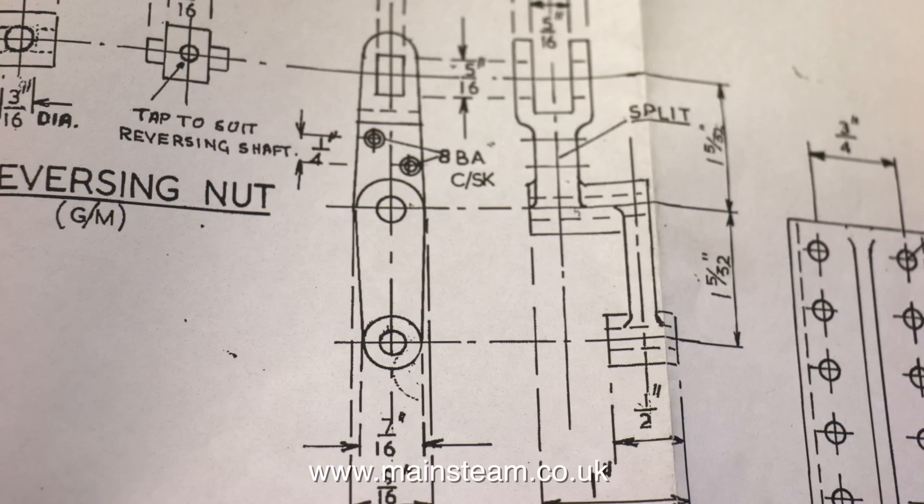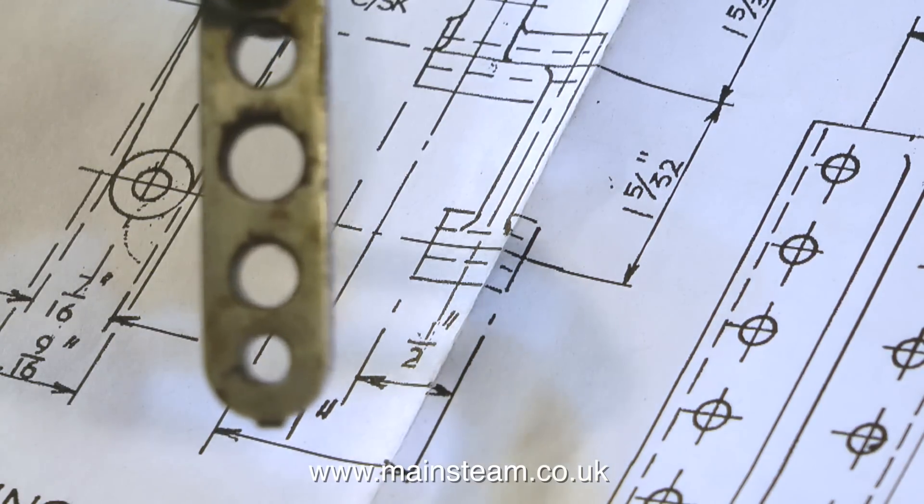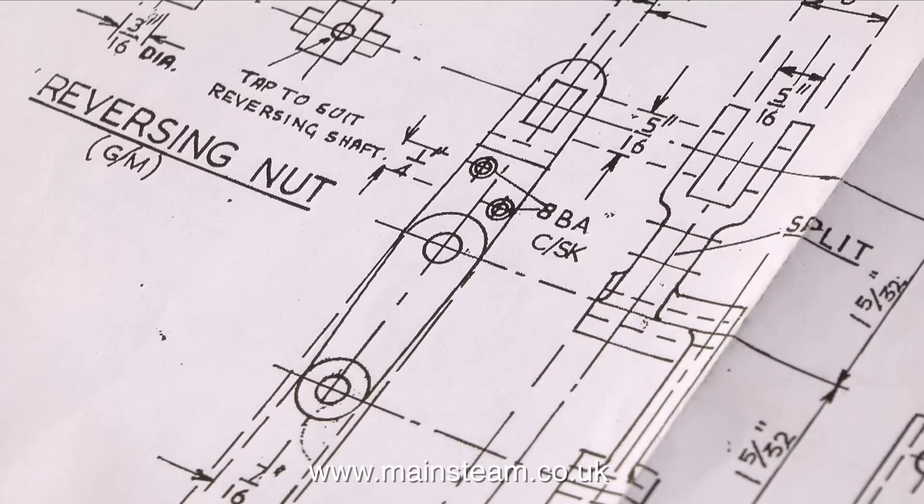This is a drop arm for the reversing gear, and this is the old drop arm that was fitted to the engine. It's not going to look like that, but it won't quite look like this either — this is a bit too perfect. I will make a slight modification to make it a simpler part to machine. Obviously, it is vital to follow the drawing to the letter for certain dimensions, that is assuming that the drawing is correct.